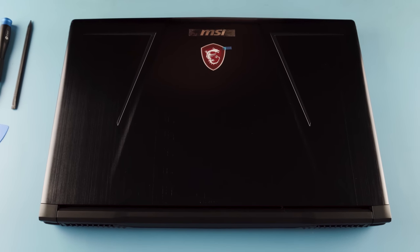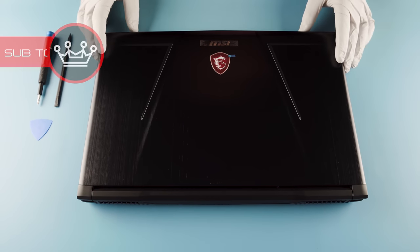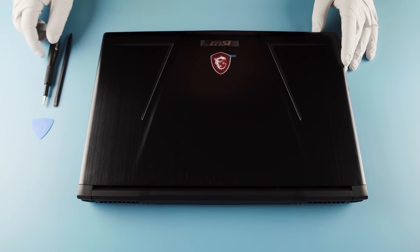What we have here is the MSI GE73 Raider RGB 8RF. What you're going to need in order to break this down is going to be your plastic spudger, your guitar pick, and your Phillips head screwdriver.